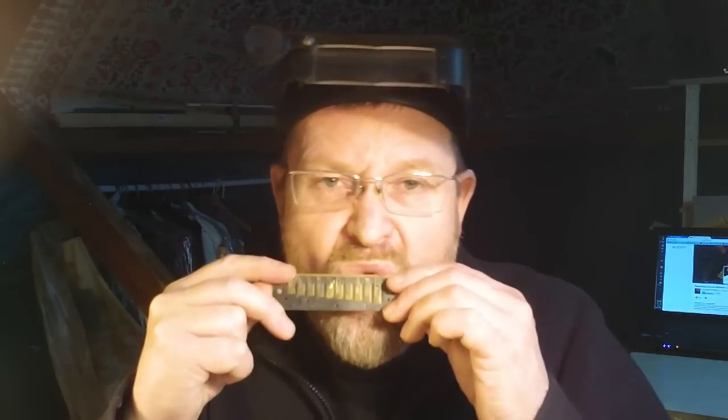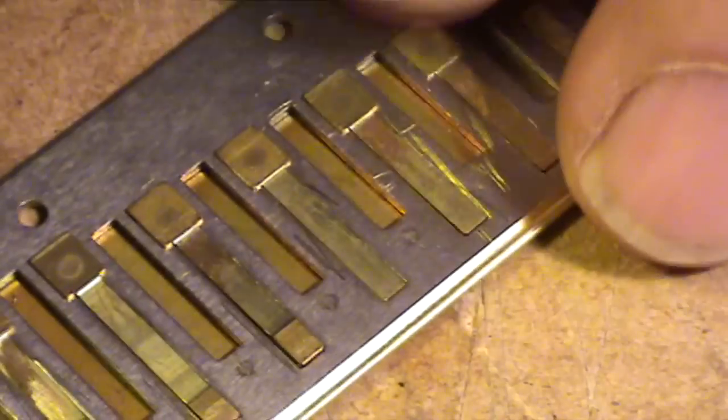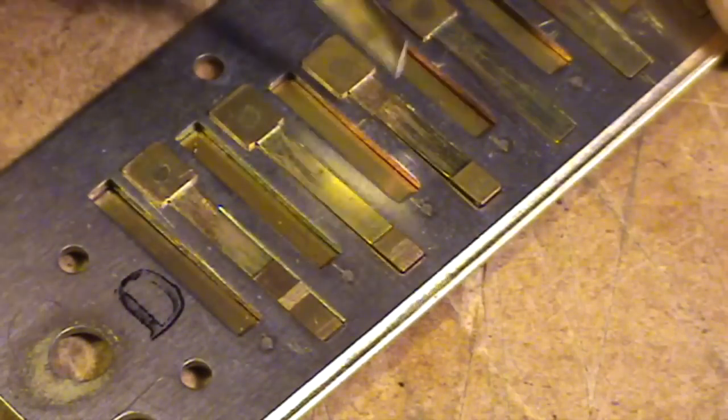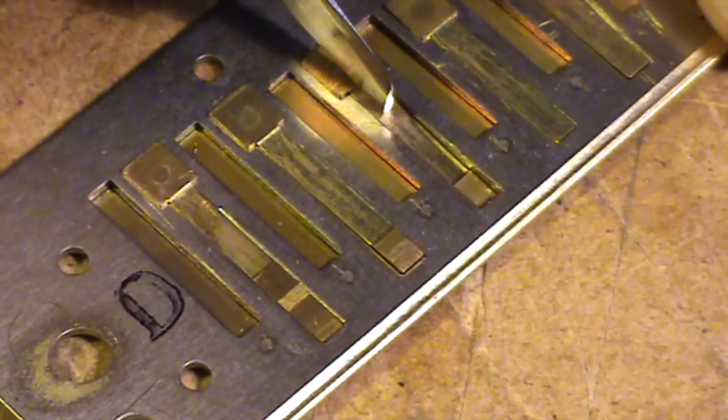At the moment that's sitting above the reed plate, so it will make a sound if I suck it. Now, to work as an X-reed, it needs to be pushed into the reed plate slightly — bent in — so that the actual setting of it is now flush. I'll do that on this one here as well, so you can see how they look from the edge. I'll do it on all of them.